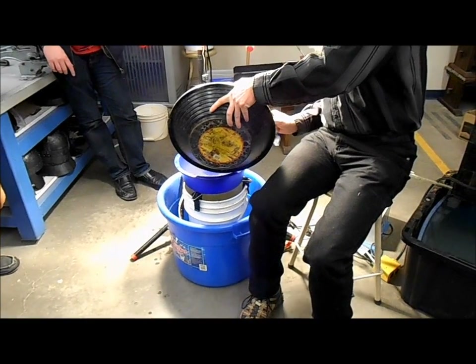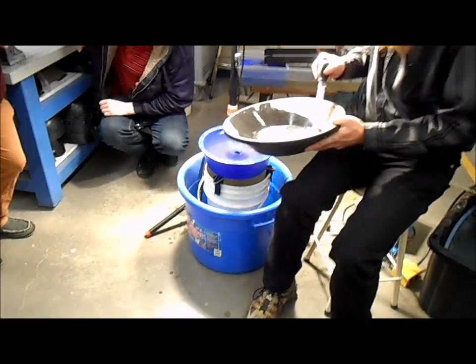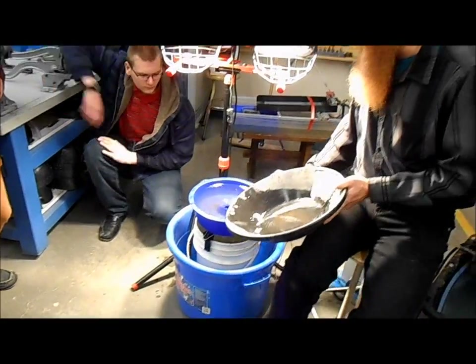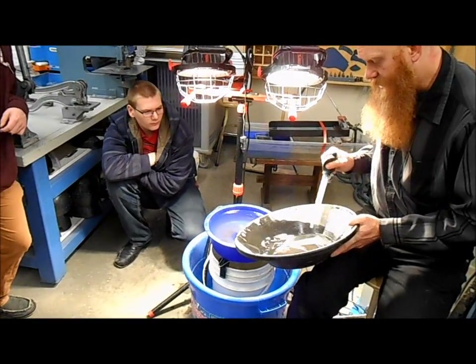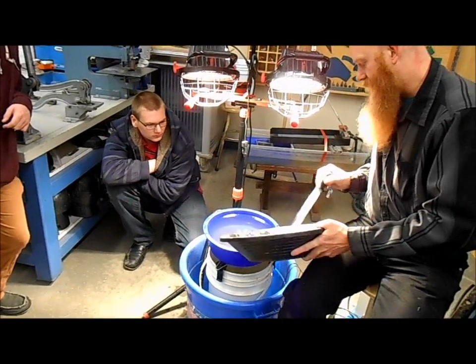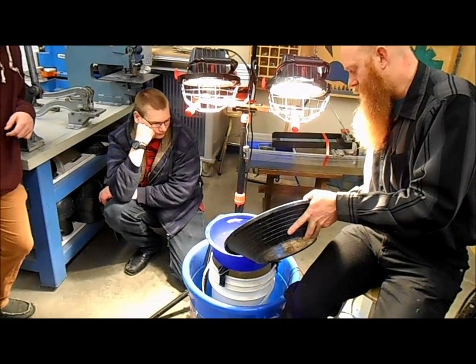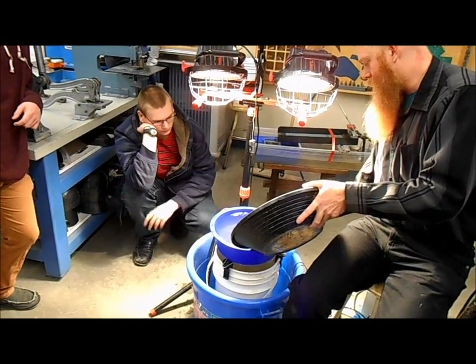If you remember I talked last day about jet drying the water — it is quite important for the blue bowl. Not so important for the gold cube because the gold cube is designed to sink the material. But it is very important for the blue bowl to have that jet dry in the water so that when I'm adding material like this, even though it's wet, it's coming up to the surface and I don't want it to float away.